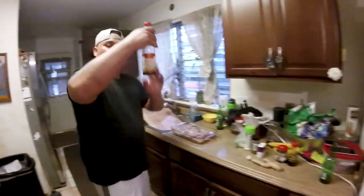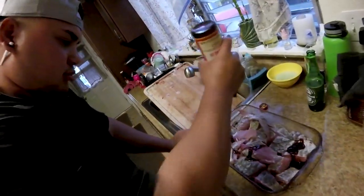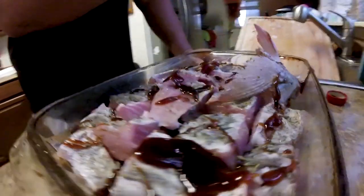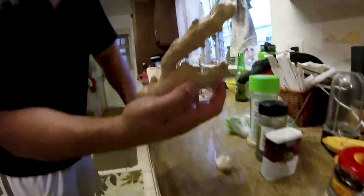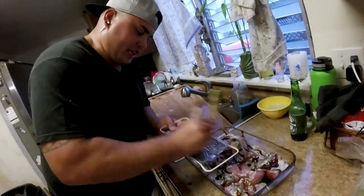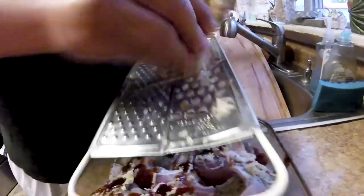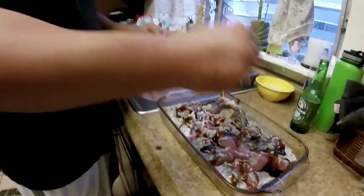Okay, first — oyster sauce bath. Just kind of spread it out. It has a nice salty creamy flavor to it, so just spread it out evenly. Now we got ginger — not a whole lot, just kind of spread it around. It gives that real zingy, super amazing aroma. I don't know how to explain ginger — floral, organic, that healthy aroma. Just enough.